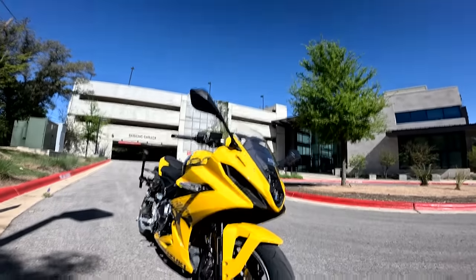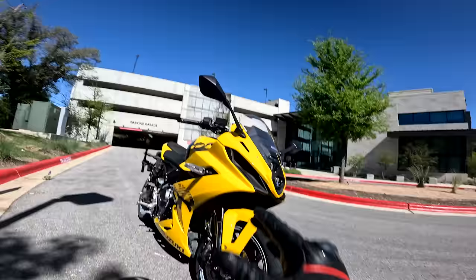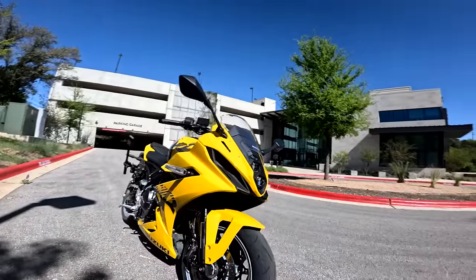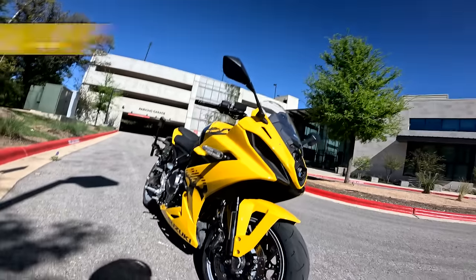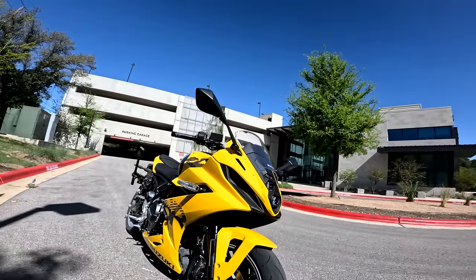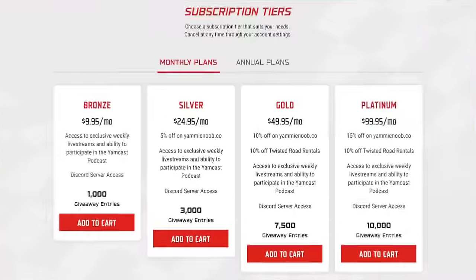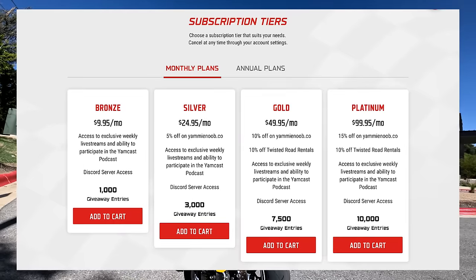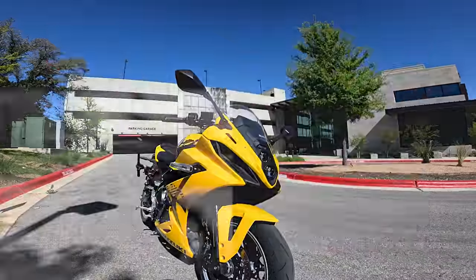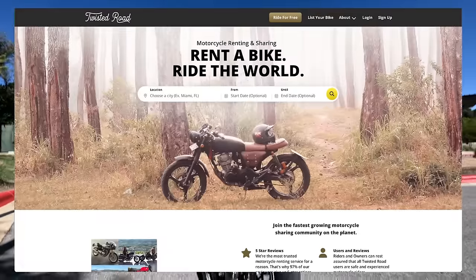Today is the full first ride and review — complete, detailed first ride and review of this machine right here. I am super excited to jump aboard. The first thing I want to tell you is that it's a giveaway bike over on yammynoob.co. I bought this thing with my own hard-earned money. Hit that link below and you can get the best chance to win by becoming a member — start racking up your automatic entries and get access to our exclusive content on our newsletter and Discord server, and get discounts on the store.